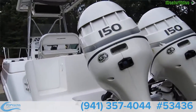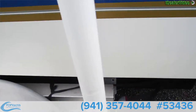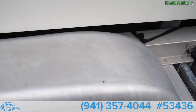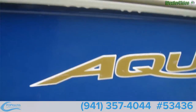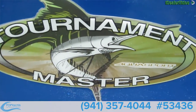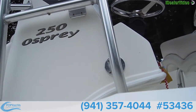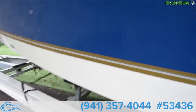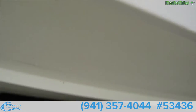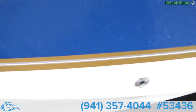Boat looks really clean. Signature Magic Tilt trailer. This one right here is the Tournament Master Aquasport 250 Osprey. Looks to be in really good condition. The water you see on here is from a wash — it's always been on a trailer, cap never left in the water.